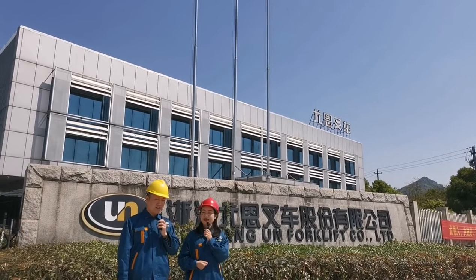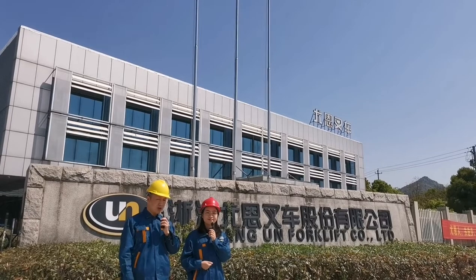Wow, you did some work. Yes, let's show our customers the factory.